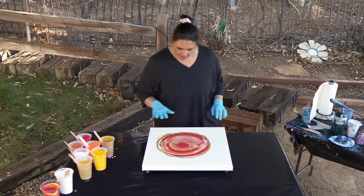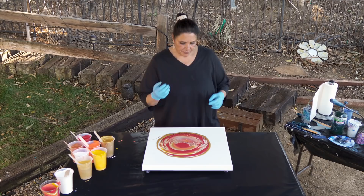So that's gonna spread out and as we start to tilt, it's gonna roll over that gold and then it's probably gonna give us some pretty gold cells popping up. So let's torch this.